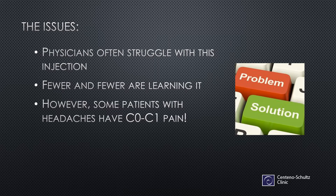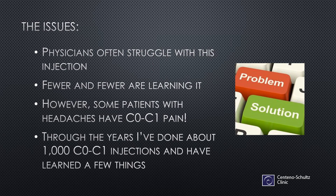Preferably with biologics — we don't inject high-dose corticosteroids anymore in this practice. And through the years, I've done about 1,000 C0C1 injections, which may make me the most experienced physician on Earth with this particular procedure, simply because most physicians, even experienced spine interventionalists, haven't done more than 100 or so.